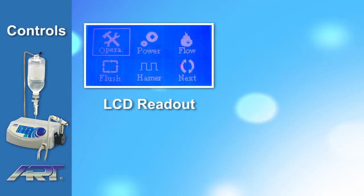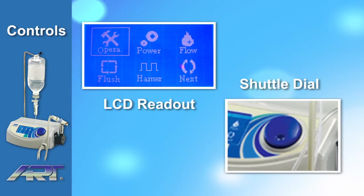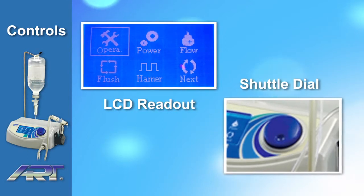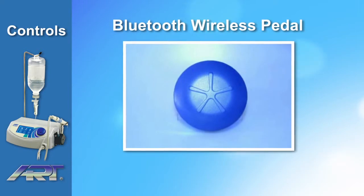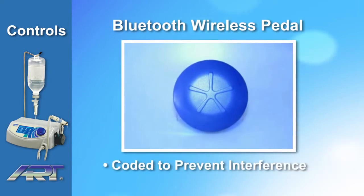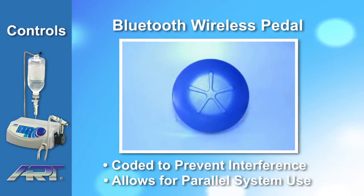All system functions can be activated from the control interface LCD touchscreen and shuttle dial. Each Ardiotomy Piezoart OP1 also comes with a Bluetooth wireless pedal. The Bluetooth technology is coated to prevent interference and allows numerous systems to be used together in a closed-circuit room.